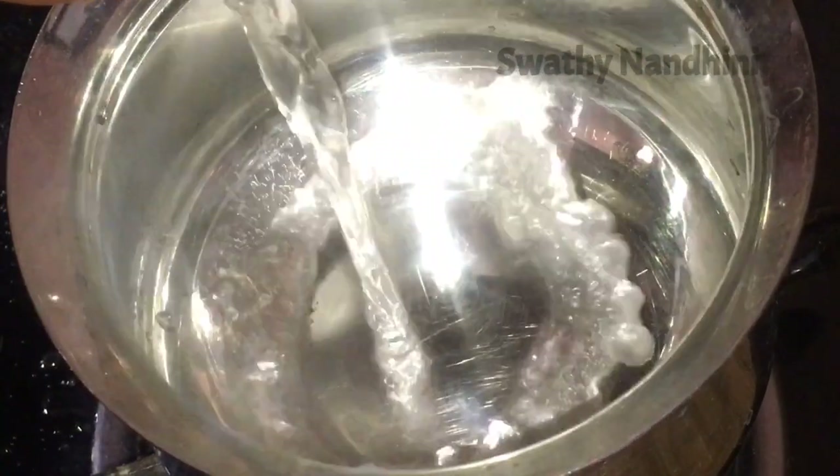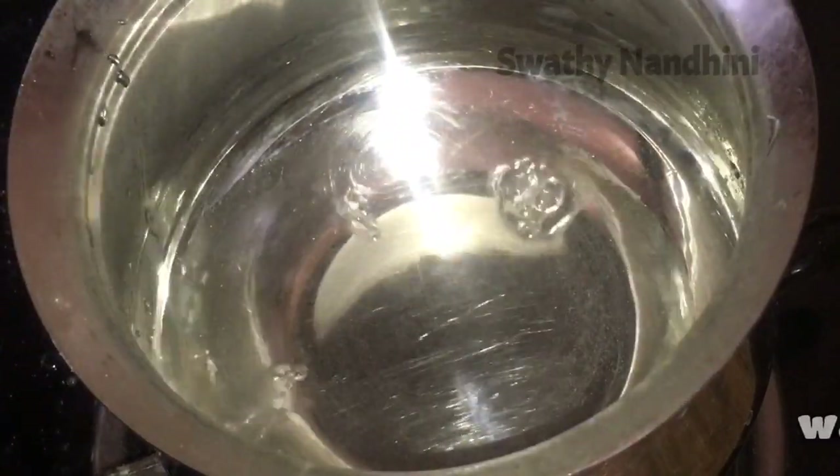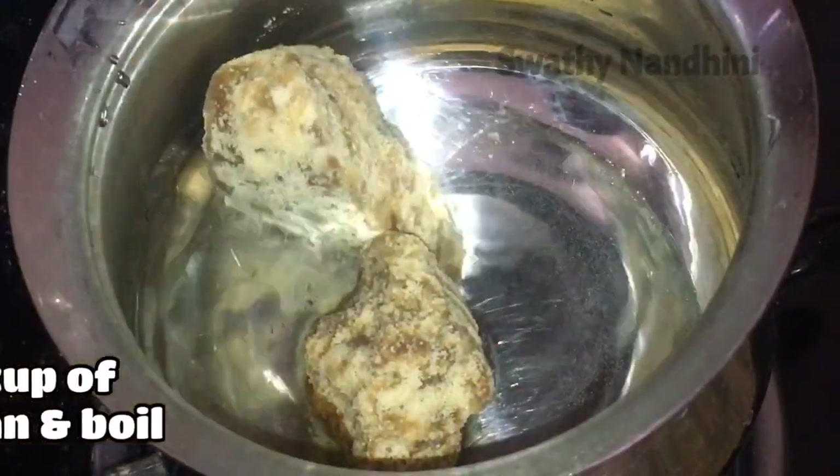First, add 1/4 cup of tannin. Add 1 cup of vellum. Add 1 cup of vellum. We will mix it well.